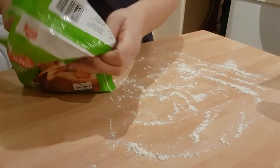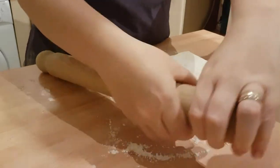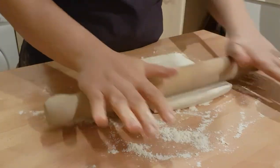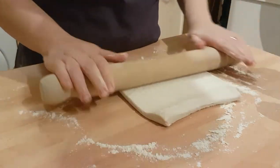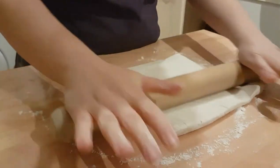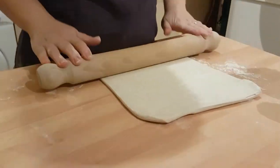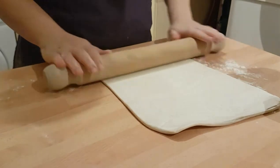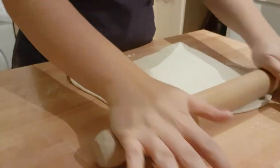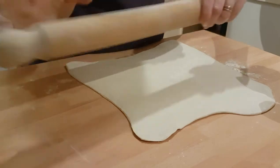We'll then take out our puff pastry again. We'll flour our rolling pin just to make sure it doesn't stick to our pastry either, then we'll roll our puff pastry out, moving it in the flour to make sure it doesn't stick. Now, unlike yesterday, we want to try and get this reasonably thin today — we don't want our pastry being too thick as it might not hold the shape of the hats. If it starts to stick, just add a little bit more flour to your rolling pin.